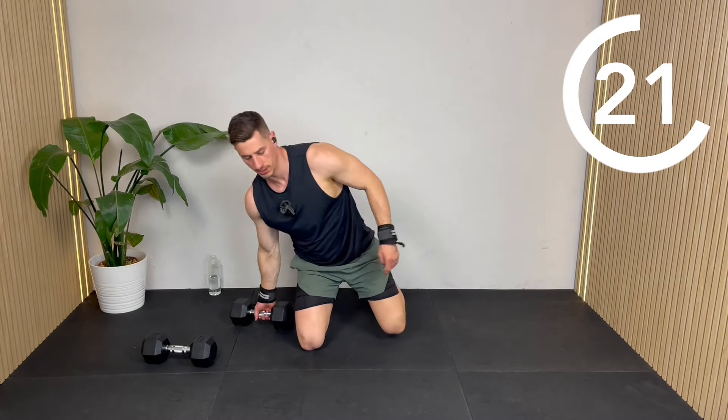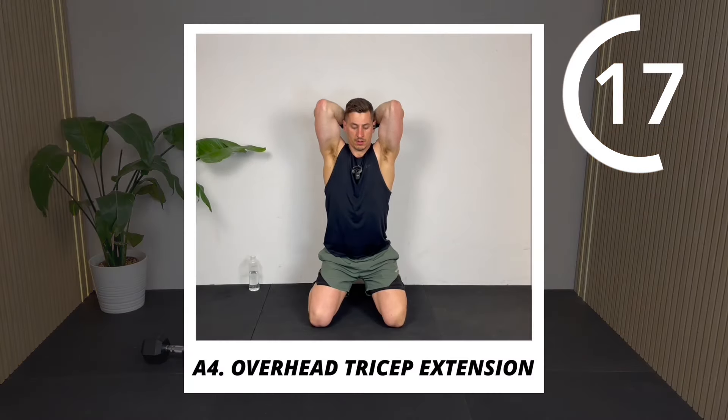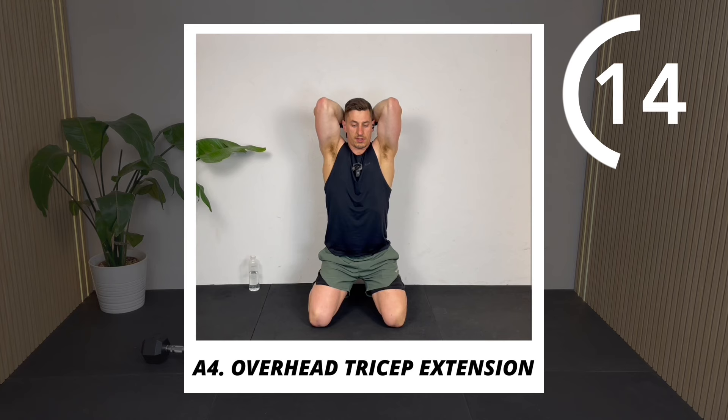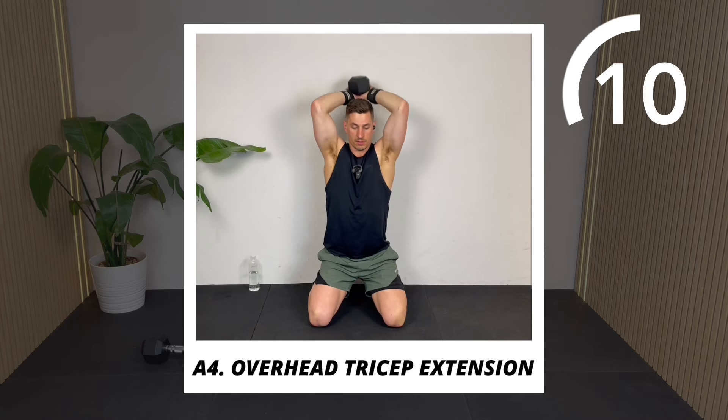We're on to the final set of the workout — the single dumbbell overhead extension. If you feel like you've got more energy after this, make sure you check out one of the other 10-minute workouts I've got. Keep going, do as many as you like.